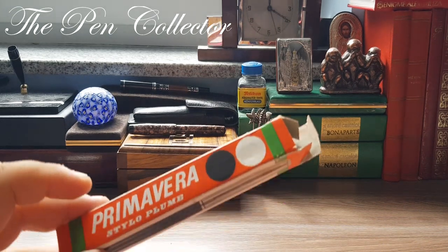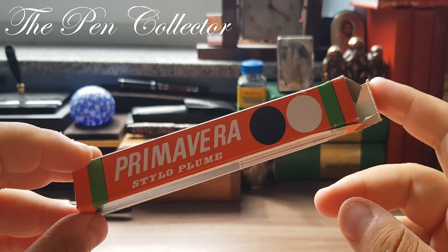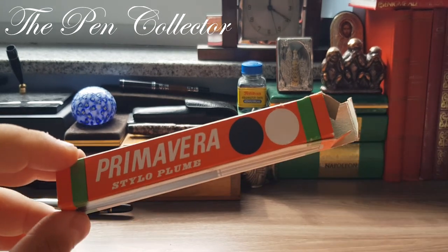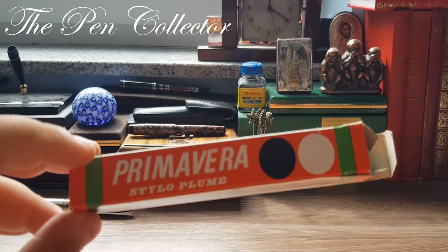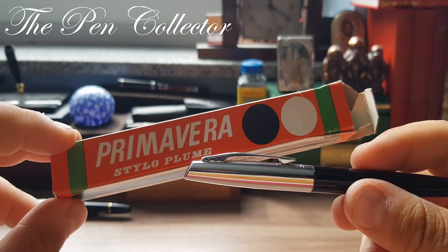I want to thank the sender in Germany, one of my subscribers and fans. Of course, I am now obliged to send him one fountain pen from my collection — I think I will send him a Romanian-made fountain pen. I hope he will like my little present.